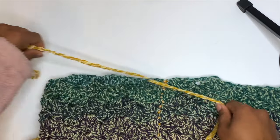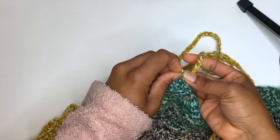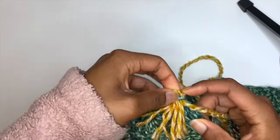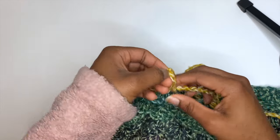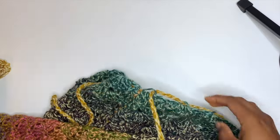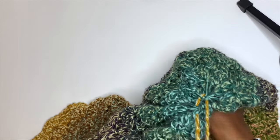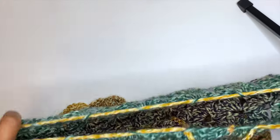Grab the other end, weave it through the next double crochet five-space, and just keep weaving in and out of those spaces all the way around the top. Going through our last space now — and you know you did it right if when you pull both sides it cinches, kind of like a beanie. That way, even if your waist is slim, the skirt can still fit over wider hips.